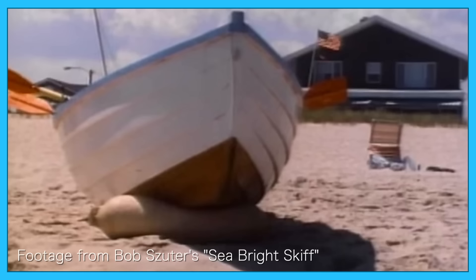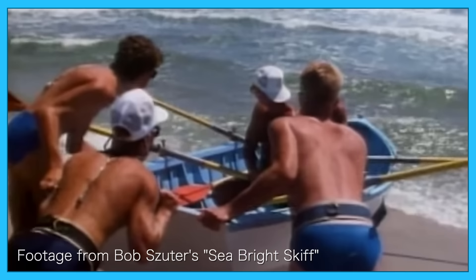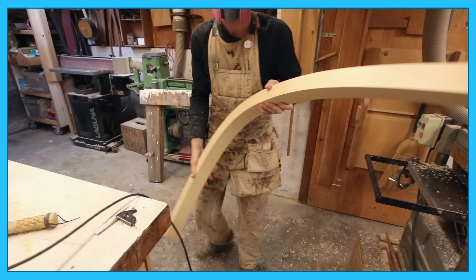The advantage of a plank keel is the simplicity of construction, and the finished boat can sit upright on its keel. That's really useful if you're working the boat off of a beach as opposed to off of a dock — you can launch and retrieve that boat very easily without it digging into the sand.